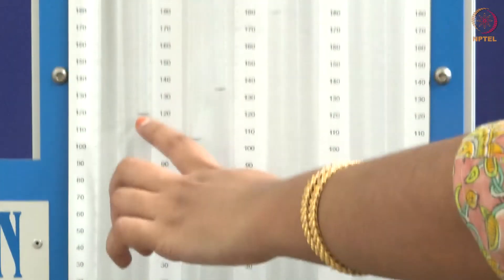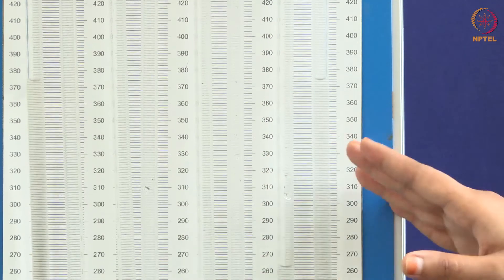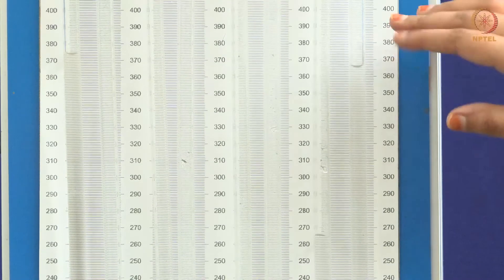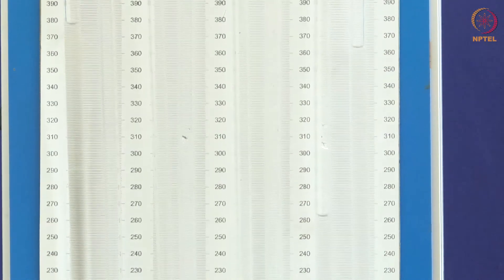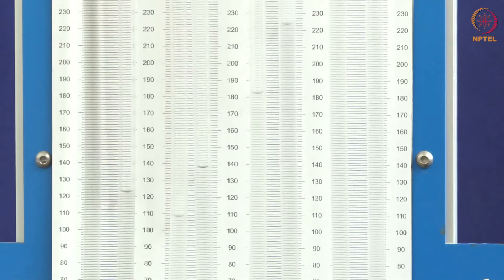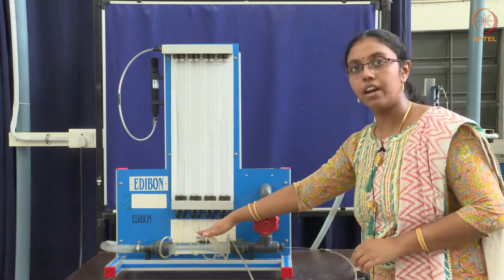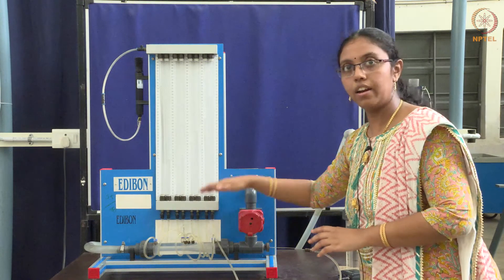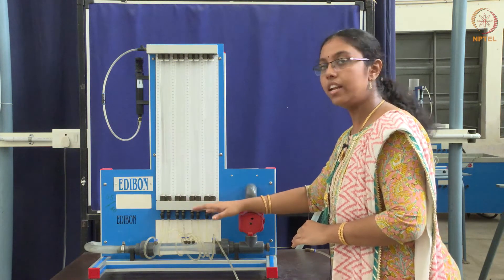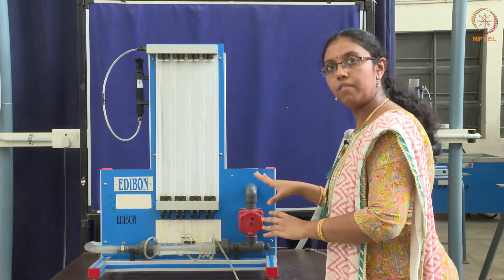For each port, measure the static pressure in the corresponding manometer tube and the total pressure in the last manometer tube. The total pressure will take some time to settle down since it is reading from the pitot tube. Wait for it to settle, then take the total pressure. For each port, static pressure and total pressure must be measured. To verify Bernoulli's theorem, the pressure head and the velocity head must be equal to the total head. Velocity head can be found by dividing the flow rate by the area cross-section. All the areas are given in the experiment. Add the pressure head and velocity head and check it against the total head obtained from the pitot tube. This is the overall idea of the experiment.